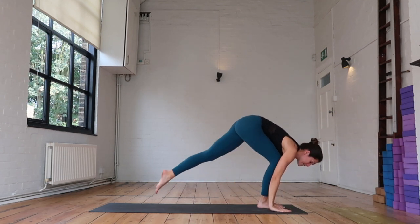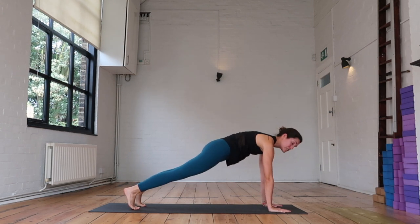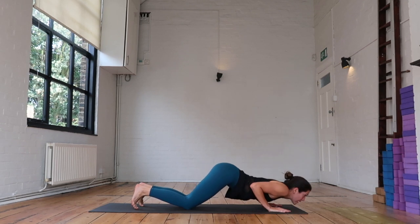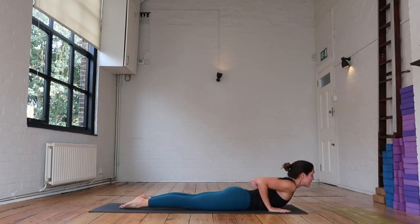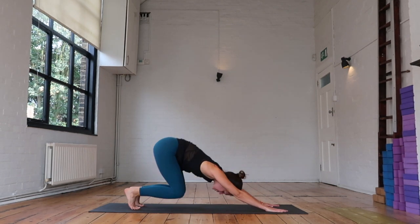We're going to plant the hands, take that left foot back behind you, right foot to meet it, find a strong plank. Pushing the ground away, engaging the core, gaze towards the front of the mat. As you exhale, lower your knees, chest and chin to the ground. Keeping the elbows in, inhale — slide forward into your low cobra, release the back toes. As you exhale, tuck the toes, bring your hips to your heels, lengthen out through the fingertips, find your downward facing dog.